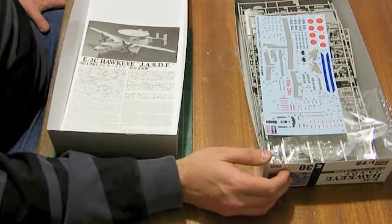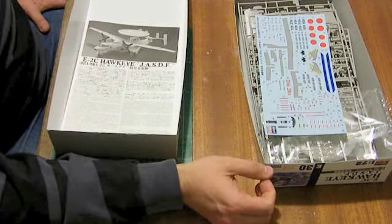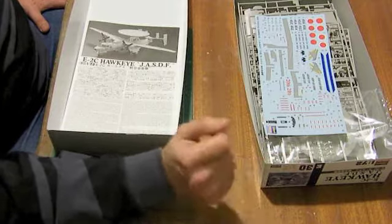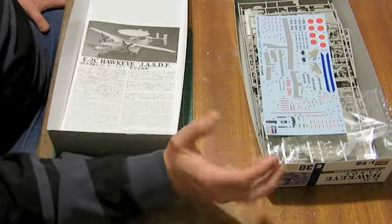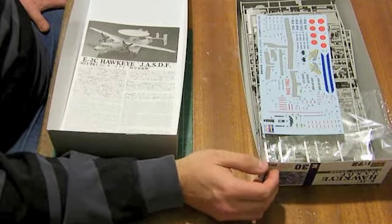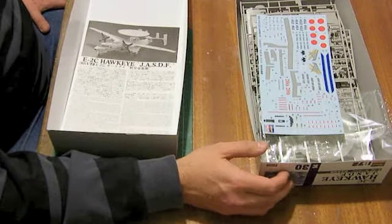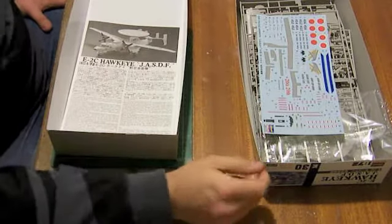Further variants are to come: an E-2C Hawkeye 2000 with eight-bladed props in US Navy markings is coming very shortly. I fully suspect there'll be other variants in due course - perhaps a more traditional US Navy one with four-bladed props. I'd be very surprised if Hasegawa don't cover the Israeli Hawkeyes at some point.